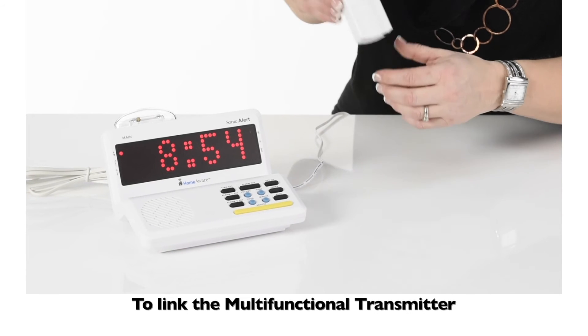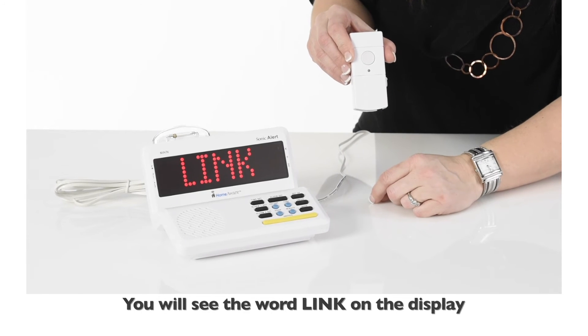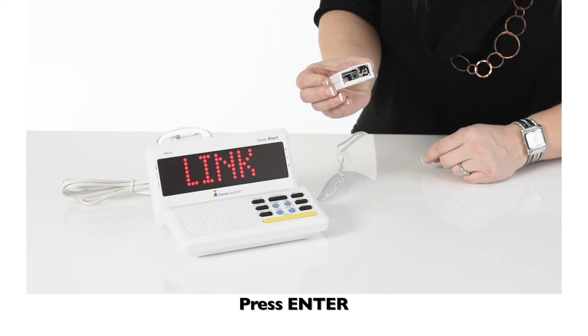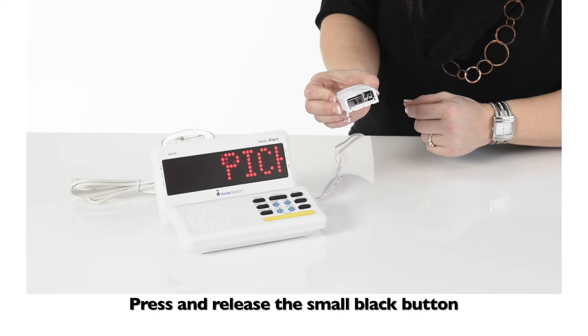To link the multifunctional transmitter as a doorbell, press setup. You will see the word link on the display. Press enter. Link begins to blink. Remove the cover on the bottom of the multifunctional transmitter.